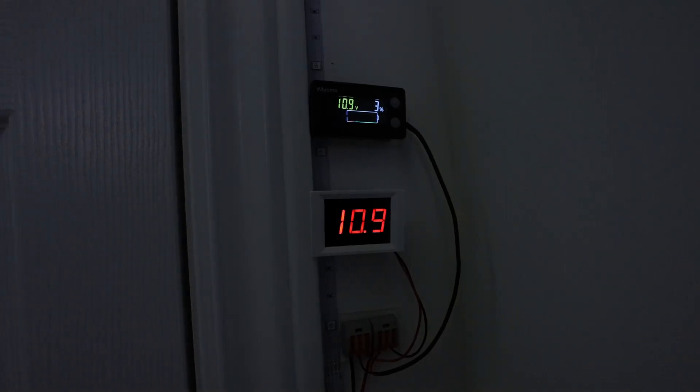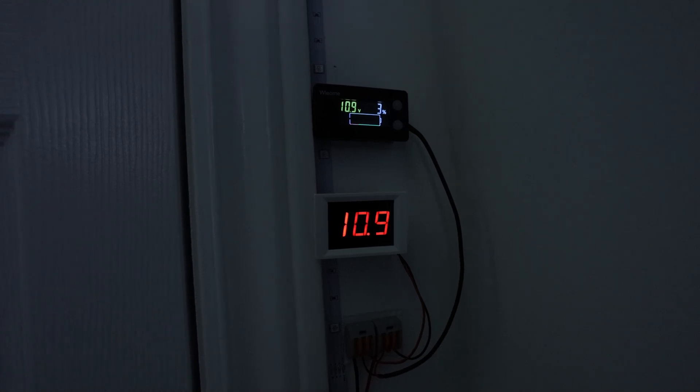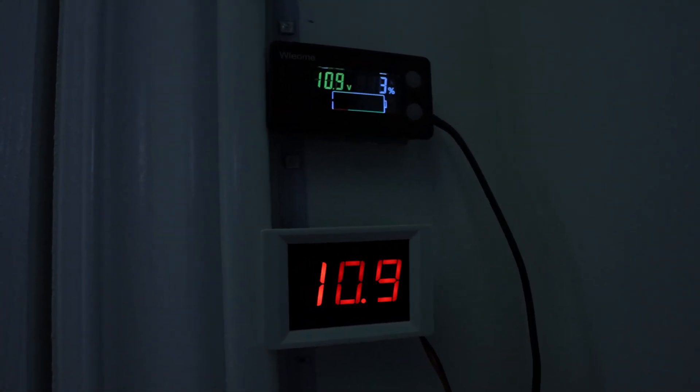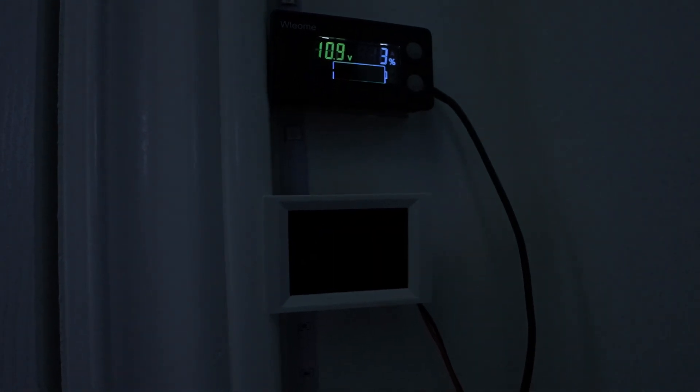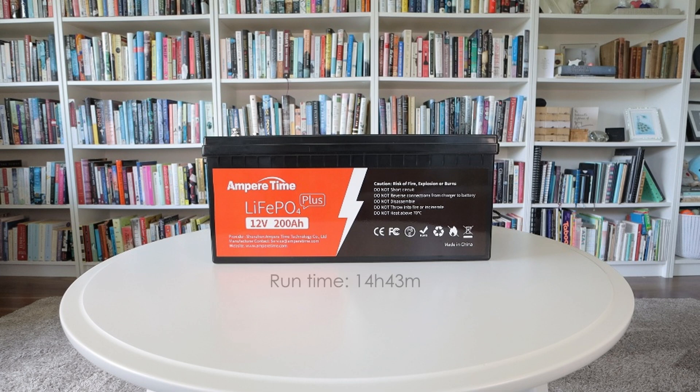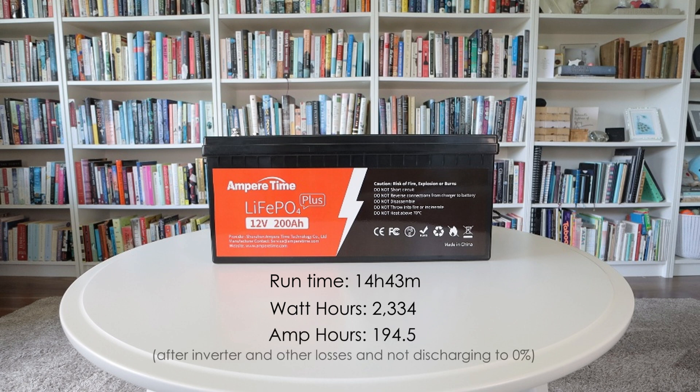My low voltage alarm is going off now and I know I could squeeze a few more watt hours out of the battery but I don't want to bring it right down to zero and risk shortening the long-term lifespan, so I'm calling it quits here. I was able to run the studio for a total of 14 hours and 43 minutes just on the battery alone with no solar coming in, and I got 2334 watt hours — which is 194.5 amp hours — and that's after the roughly 5 to 10 percent loss caused by my inverter, which means this battery's capacity is actually more than the advertised 200 amp hours.